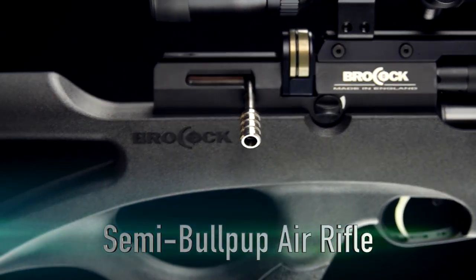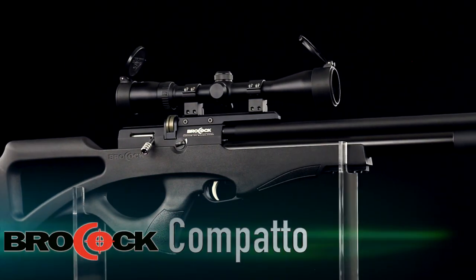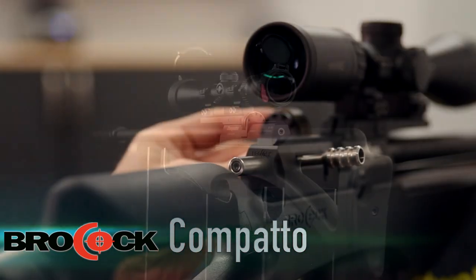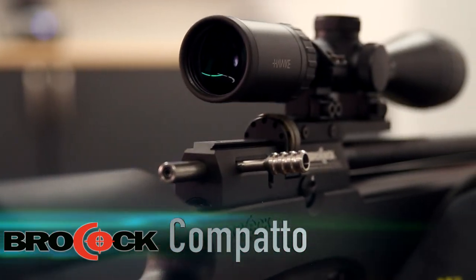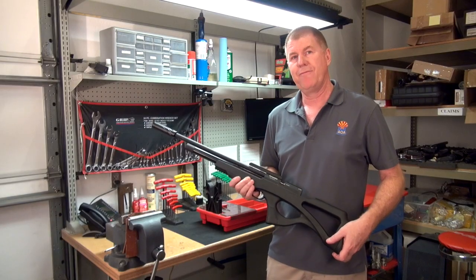We now have a rifle that is good to go and you can go out and enjoy your shooting. Thank you very much for joining me on the repair on this Compato rifle — a fantastic new rifle that I feel anyone, once they get it in their hands, will enjoy shooting. Again, this is Steve in the repair department. Have fun shooting.